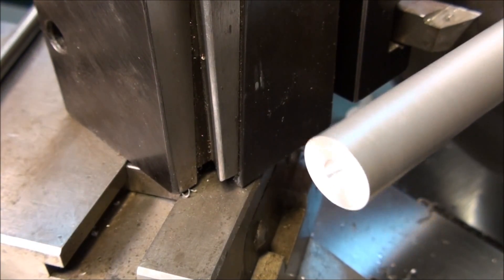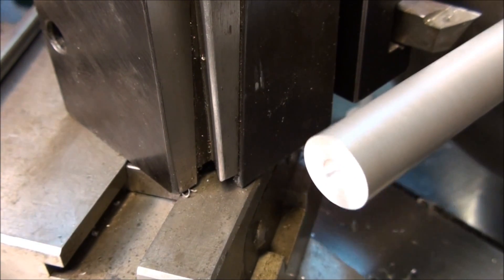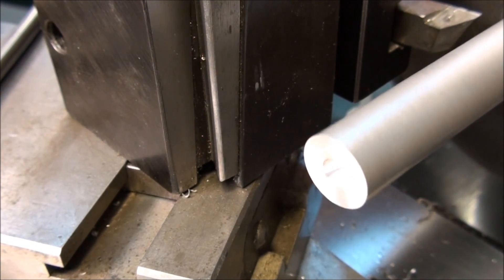That's about all there is to center drilling. Maybe next time we'll cover turning to a diameter. I'll see you then.